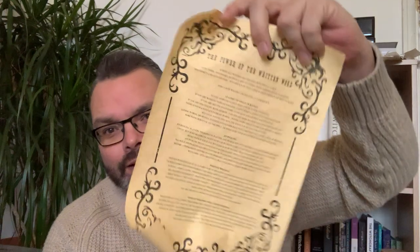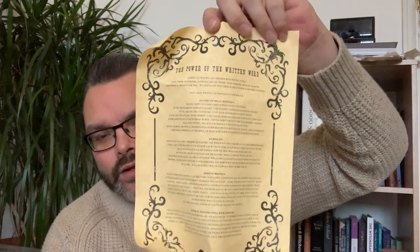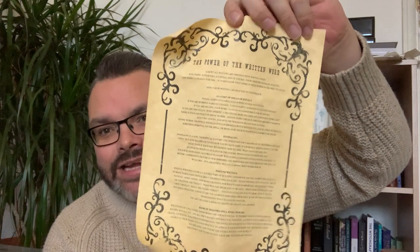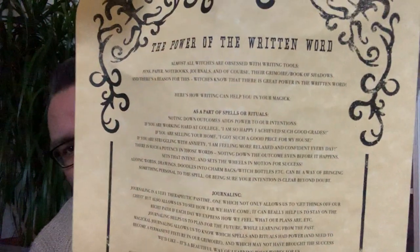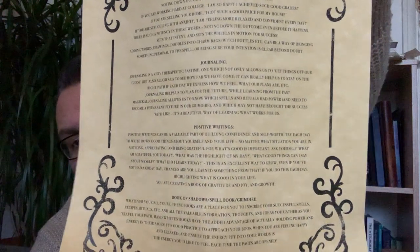You always get a scroll — a page for your book of shadows — and this one is 'The Power of the Written Word.' It's a lovely little piece of parchment, almost tea-stained looking, really cool. It covers journaling, positive writings, book of shadows, spell book, and grimoire. They always go over and above with the information. I'll bring it closer so you can have a little read — maybe pause the video.